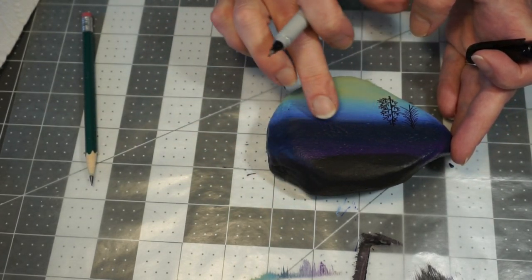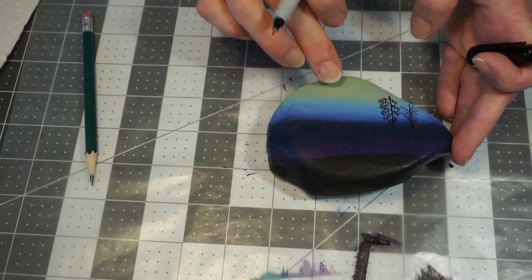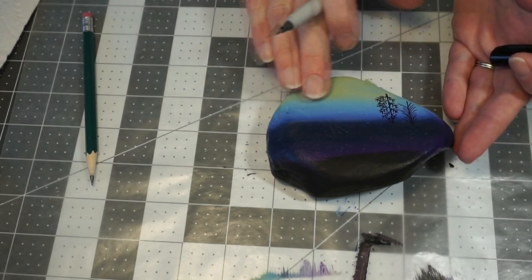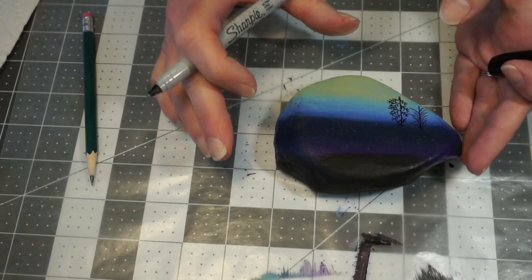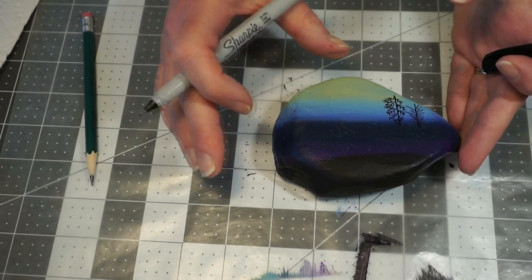I kind of like to leave a center area that's just a little bit open, so it looks like some light coming in. You don't have to — you can do just solid trees if that's what you want. This is your own piece of artwork, so do it how you like it.